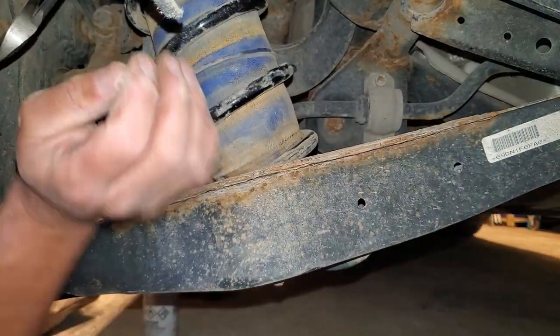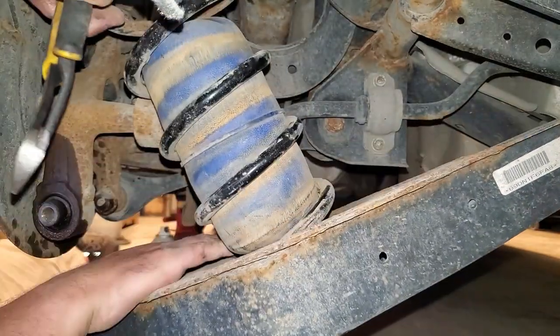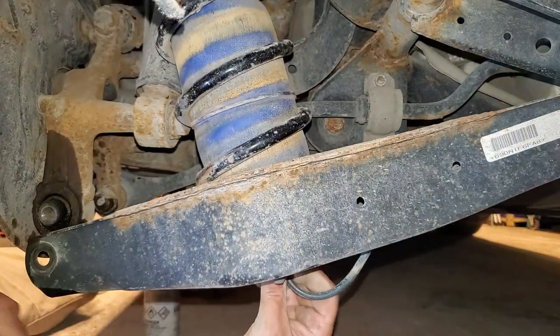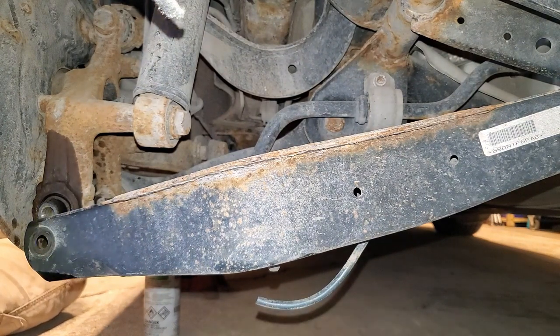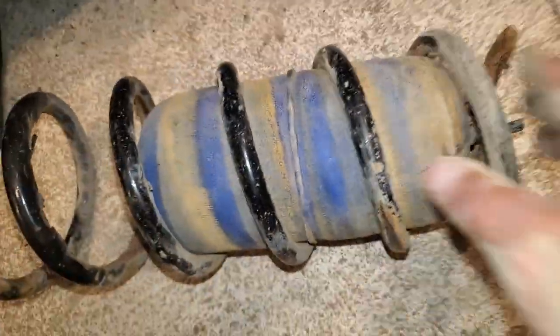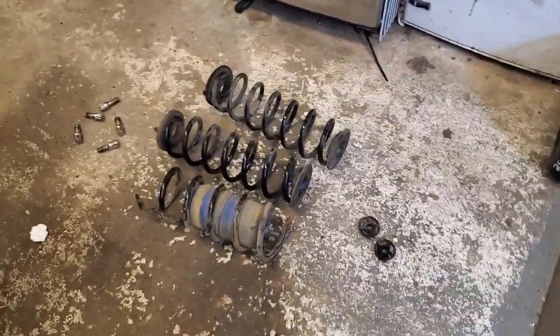A buddy of mine's got a Honda Accord wagon from the 90s and he's got that sucker slammed on air. I'd like to do that to this one day, but I also want to jack it up, so I don't know. Comparing the springs — they're the same, so actually there's not much taken off. They only had one coil cut out, so I'm actually not gonna be too much higher. This won't be too bad.